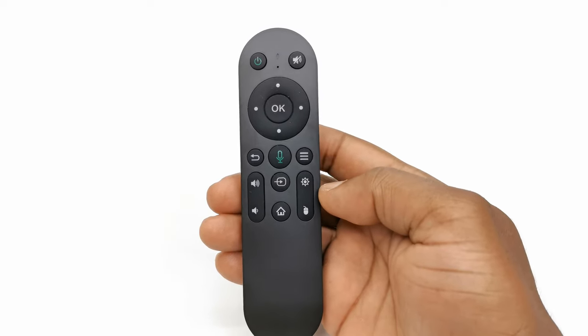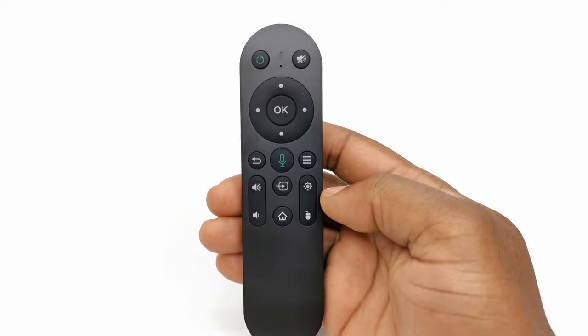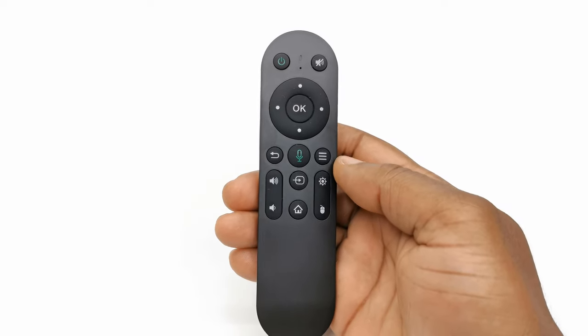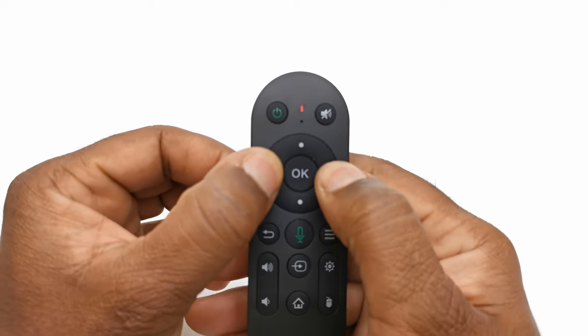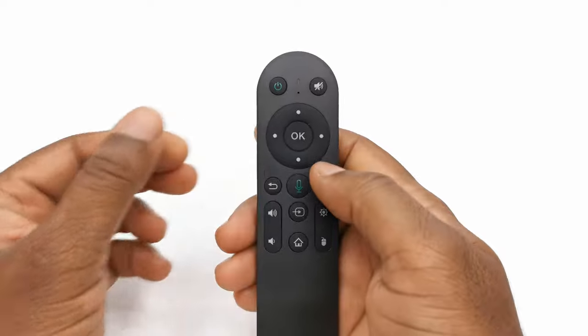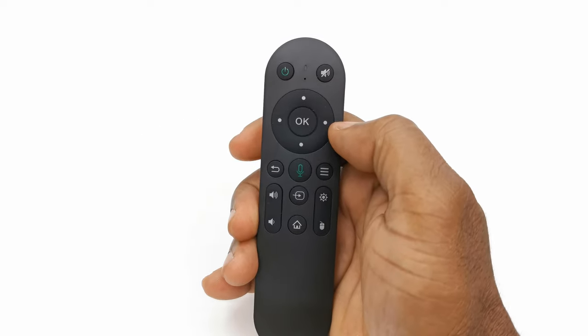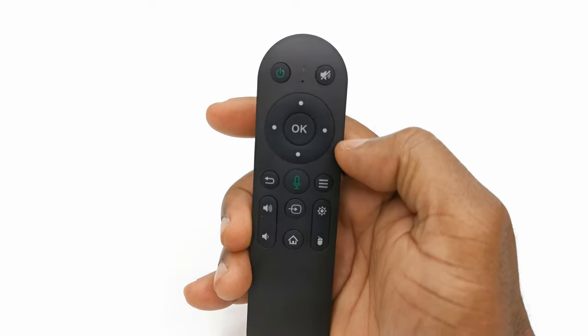The included Bluetooth infrared combination remote works via infrared out of the box. To connect via Bluetooth, press and hold the left and right buttons on the D-pad until the LED starts flashing rapidly. Then while flashing, use the infrared with the D-pad to navigate to the Bluetooth settings where you can pair it.